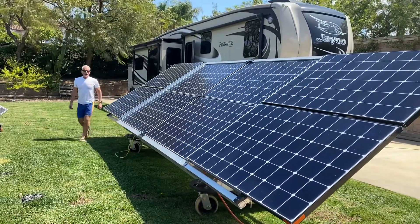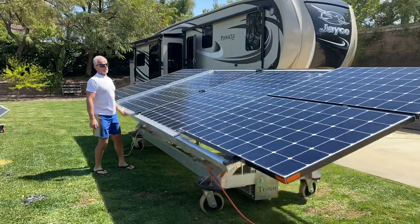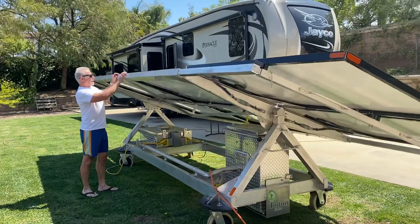It's equipped with up to 40 kilowatts of battery backup and a 6,000 continuous watt inverter.